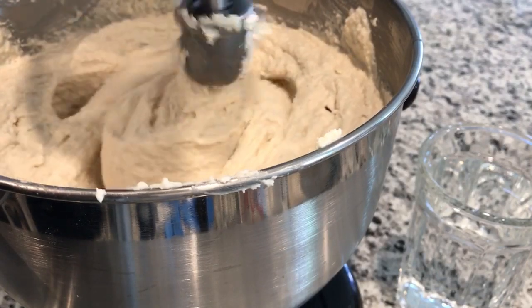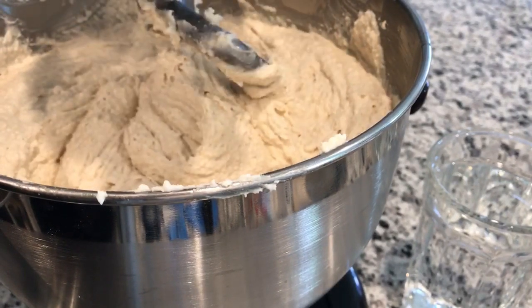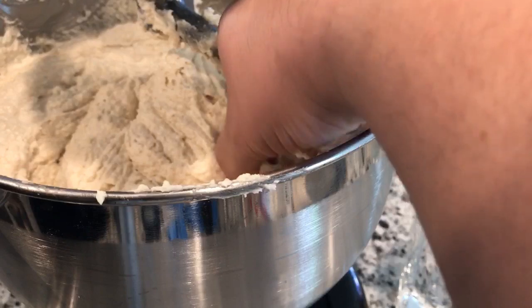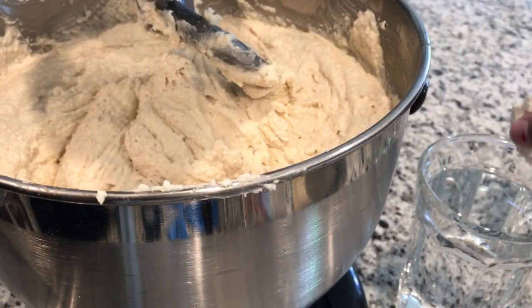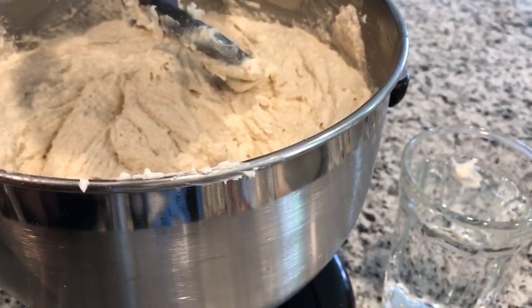We've been mixing about three minutes already. The trick to find out if your masa is ready: you turn off your mixer, get a full cup of water, take a little bit of your masa, and throw it in the water. If your masa floats, that means it's ready. If it goes straight down to the bottom, your masa is not ready and it needs to be mixed more.